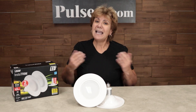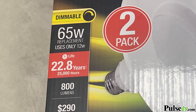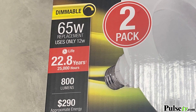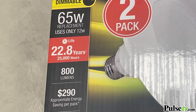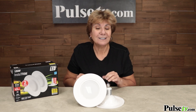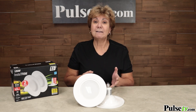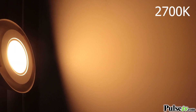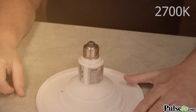Everybody knows that LED lighting is way better than incandescent lighting for a couple of reasons. First, LEDs are much more energy efficient and they last a long, long time. These, for instance, will last 25,000 hours. Now that means almost 23 years. And when you're replacing lights in your ceiling, especially canned or recessed lighting, you want them to last a long time. That's why I love these — you may never have to replace them again.